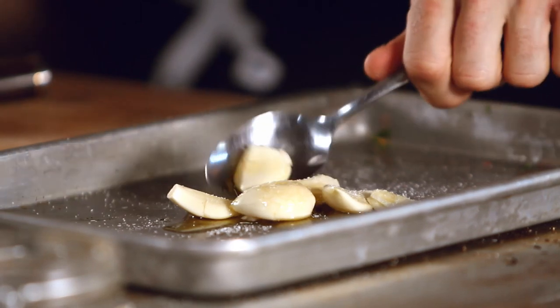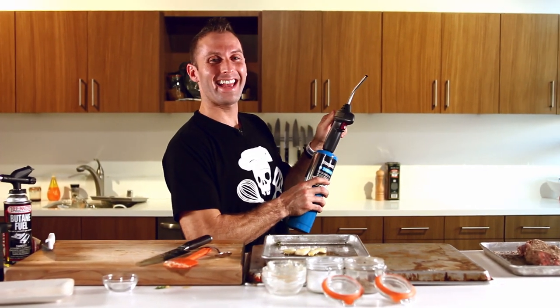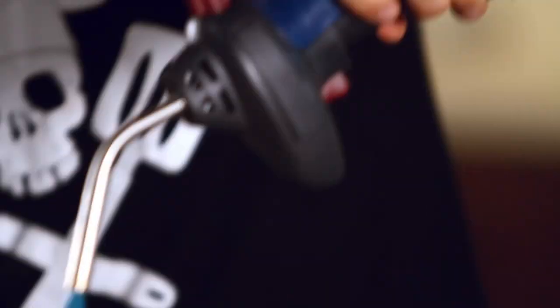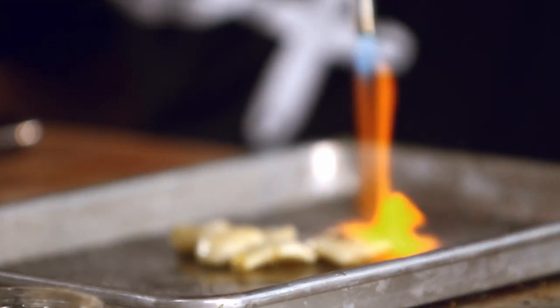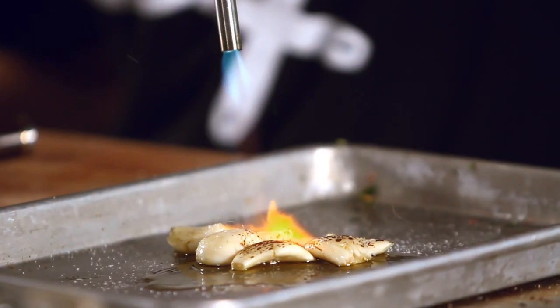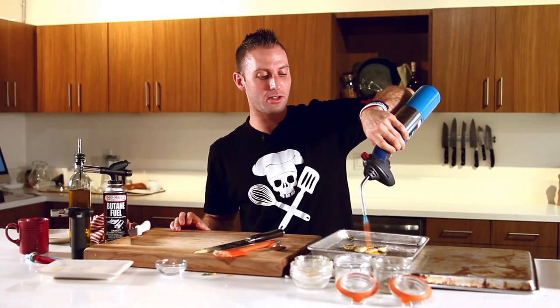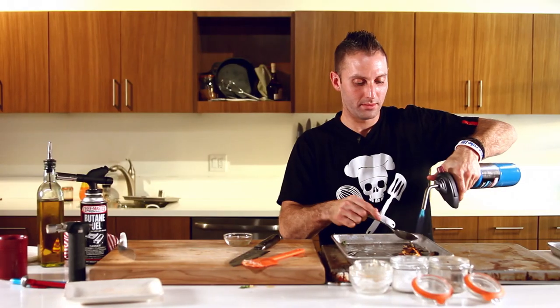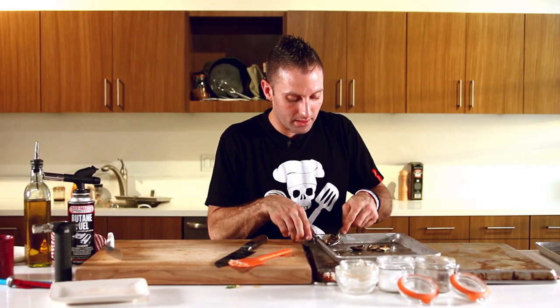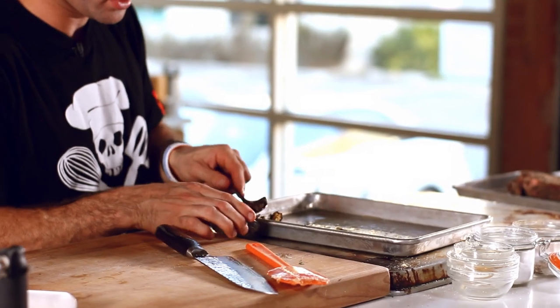I'm going to mix that real quick. There she goes — there she bubbles. You've heard of Michael Bublé? Well, I've got garlic Bublé. So I've just torched my garlic, and you're just going for softness on this more so than anything else.